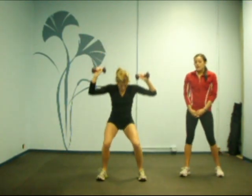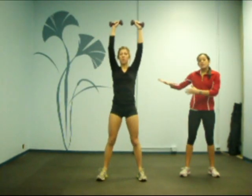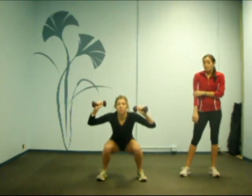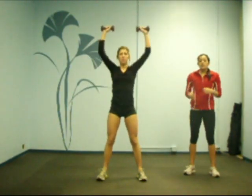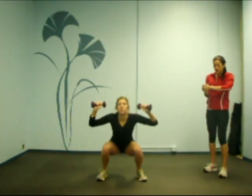On the squat, really make sure that your knee isn't going over your ankle. We want to align our ankle and our knee, which means you need to bring your butt back and down to have proper form. She wants her chest open and out. She's doing a nice job here.